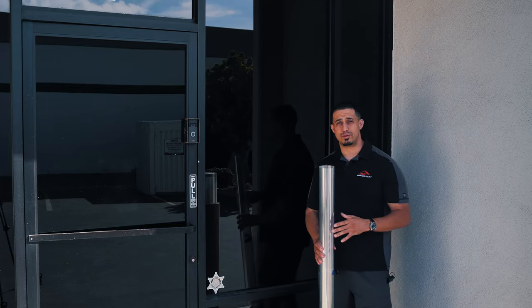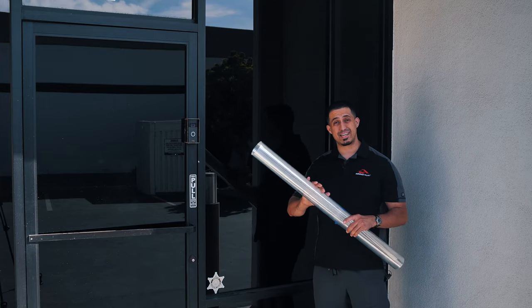Hi guys, Max here with RC Window Films. Today we're going to be talking about anti-graffiti films.